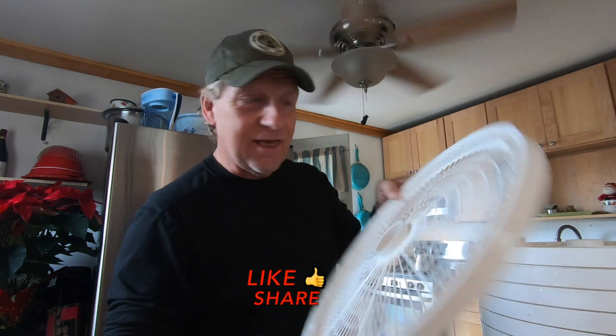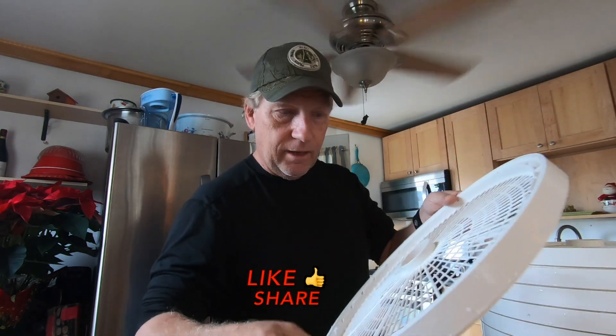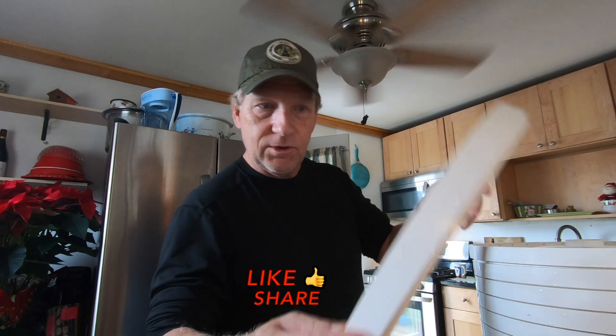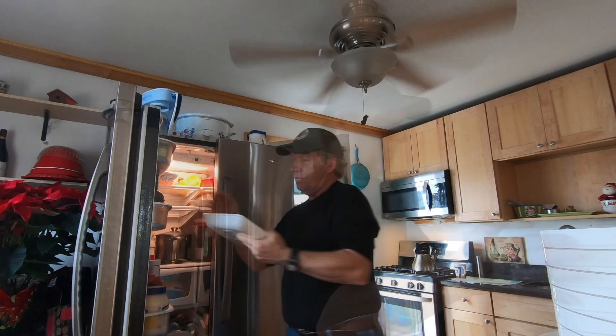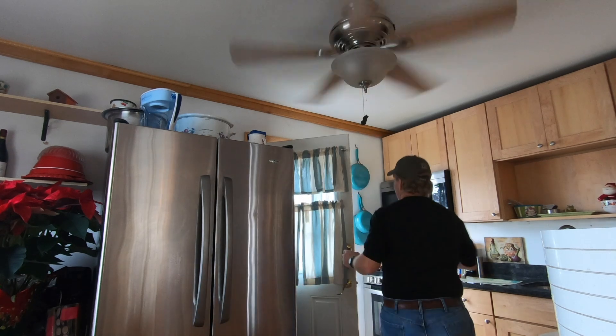I took all the trays out of the soaking tub, gave them a rinse, and they're all stacked up clean and ready to go. I've got three and a half pounds of ground beef — 90 percent, very good quality. It's a little more than I usually do, so the trays will probably be very full before we're done. I'd rather have more and have a little extra than not enough. I'm going to fry this up on the stovetop using a non-stick pan.